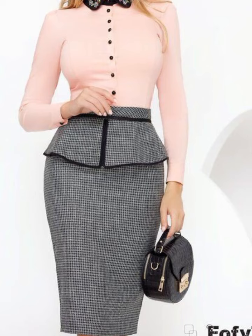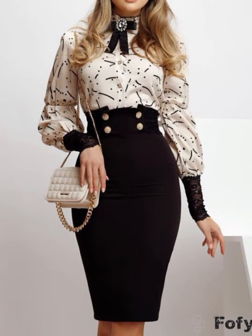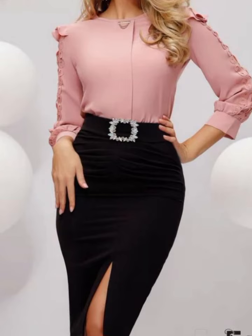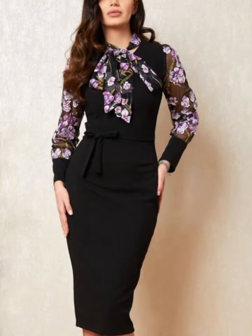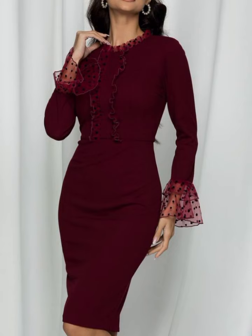These designs are pretty amazing. You can also see different color combinations. If you want to make a new style, you can make a new style.